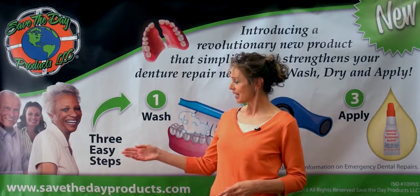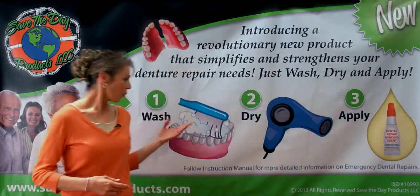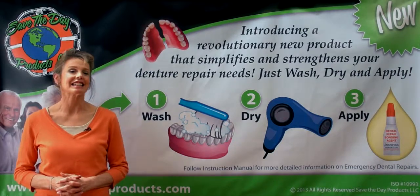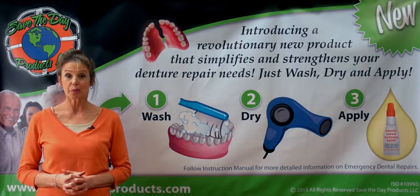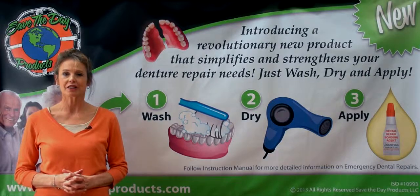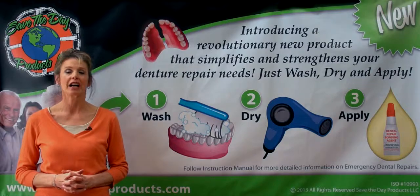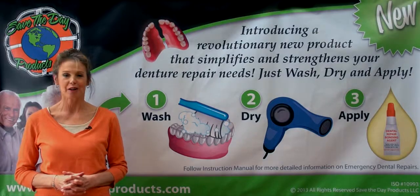There are just three easy steps: wash, dry, and apply. There's no mixing, no messes. It's clean, and it's safe. All orders are supported by a website with dozens of illustrations of denture repairs. In a follow-along tutorial, you are shown how to fix any dental appliance, no matter where you are.